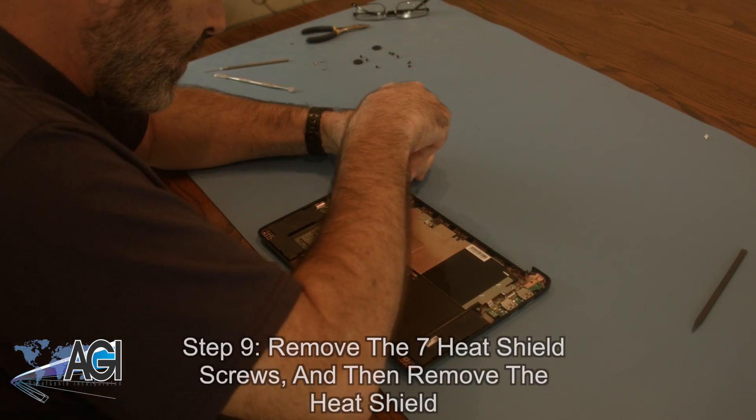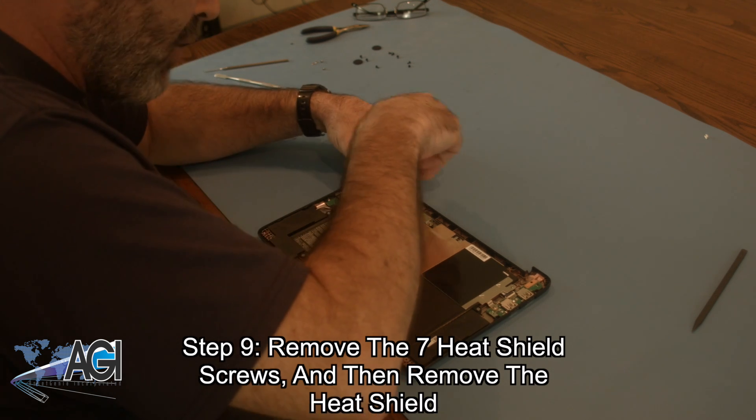Next, you will remove the seven heat shield screws and then remove the heat shield.